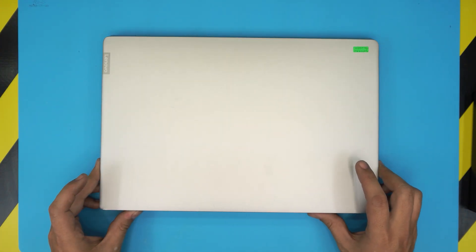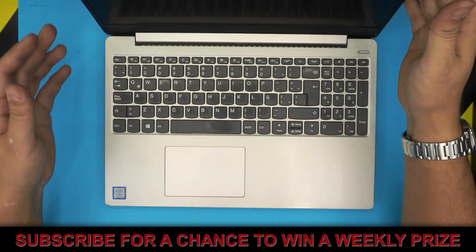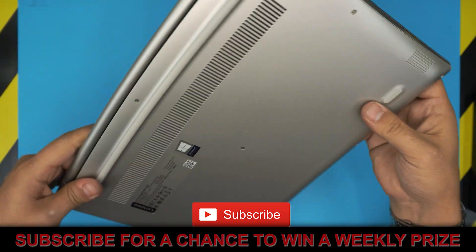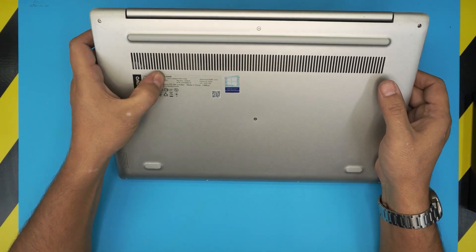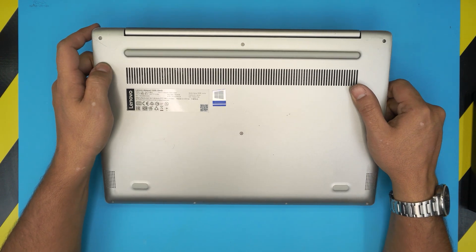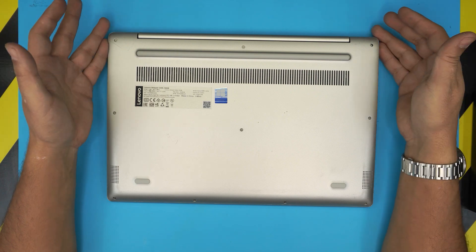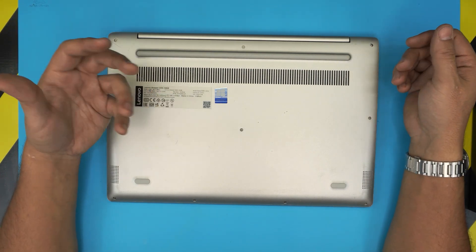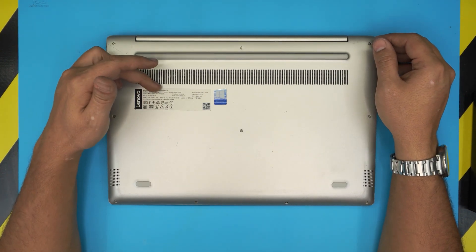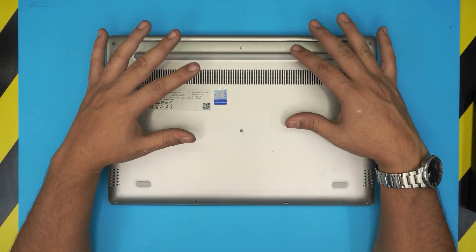Hello everyone, welcome back to another video. Today we have a Lenovo laptop — the model is the Lenovo IdeaPad 330S-15IKB. In this video I'm going to show you how to open it up and how you can replace or install a new battery, or remove the battery if needed. This method applies for any 330S series, so if you have a slightly different model it doesn't matter — it's the same procedure.